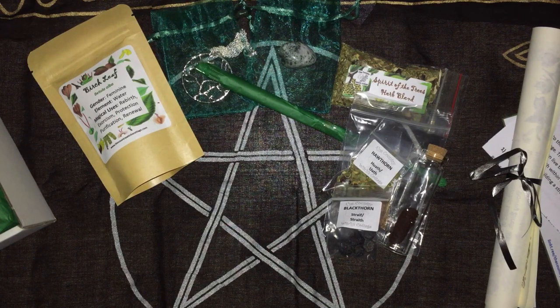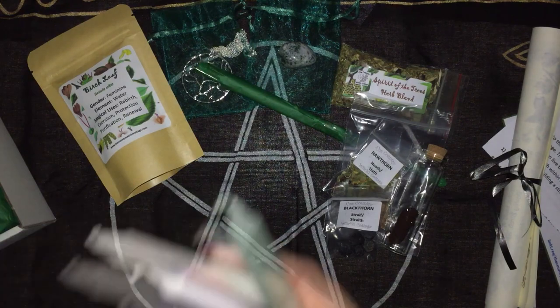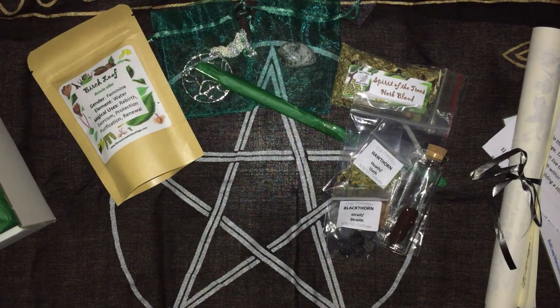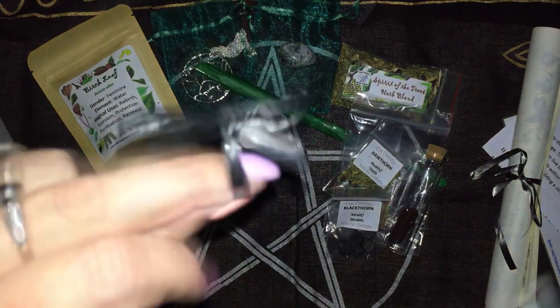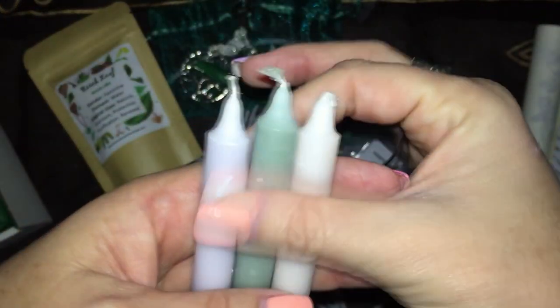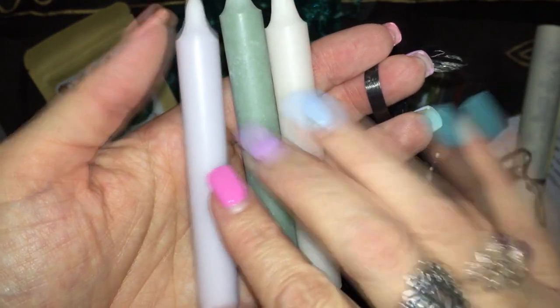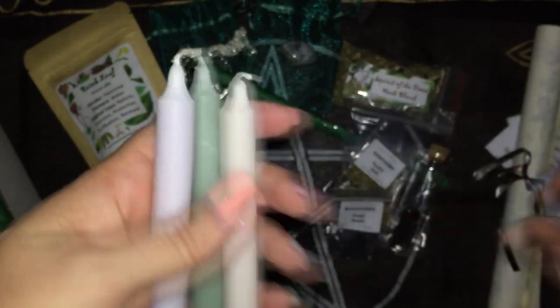We have our three candles. There we have our three candles, and that looks green — maybe a really light blue — and a white.